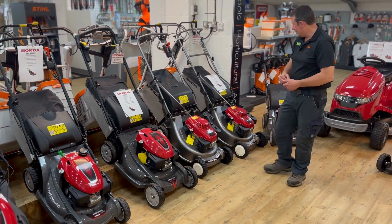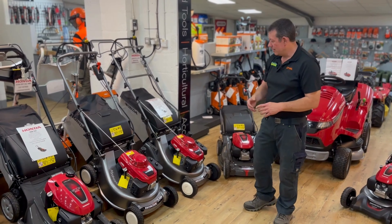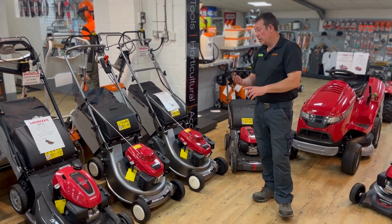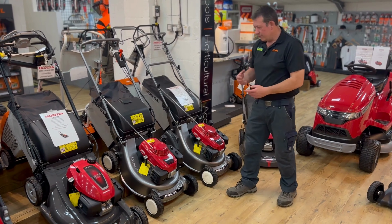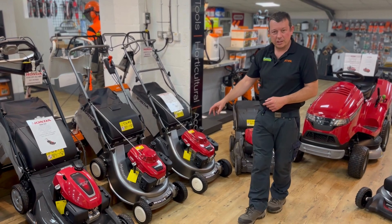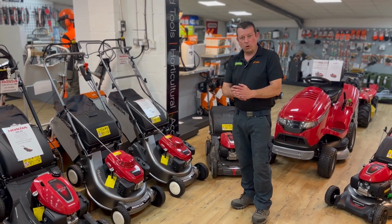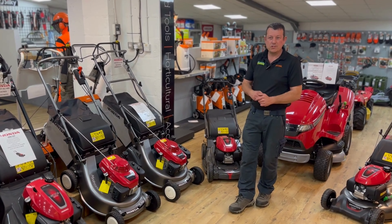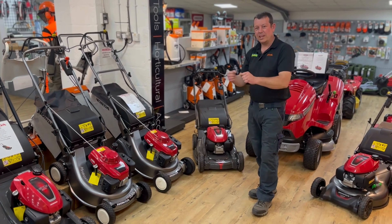Moving on from the HRX, we go into HRD — probably the next level up. Now they've got aluminium decks, bigger engines, and they're all hydrostatic. They're heavy mowers, so if you've got a big lawn and you like that nice finish, the HRDs are a great option. They're just below the HRH, which is like the Honda Pro mower. Available in four wheels or roller — just be prepared, they are heavy mowers. You don't want to be lifting them in and out of your car; they're good for big open areas where you take it out of the shed and off you go.